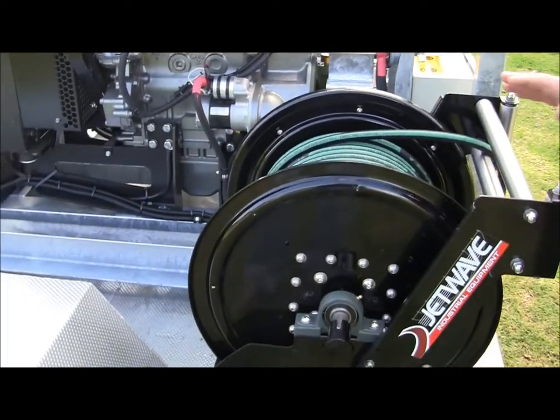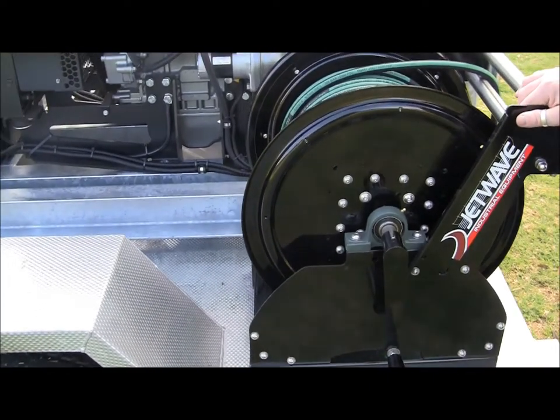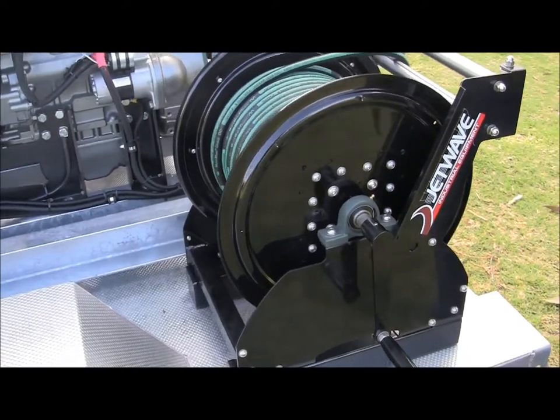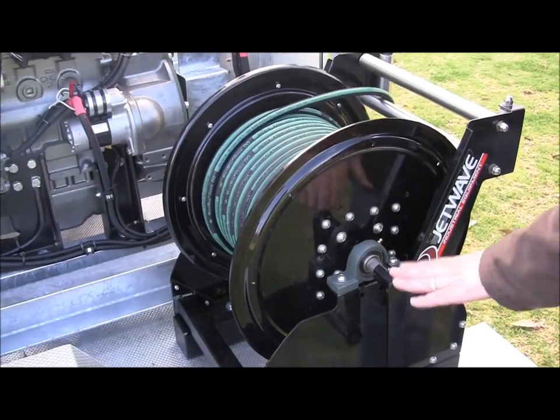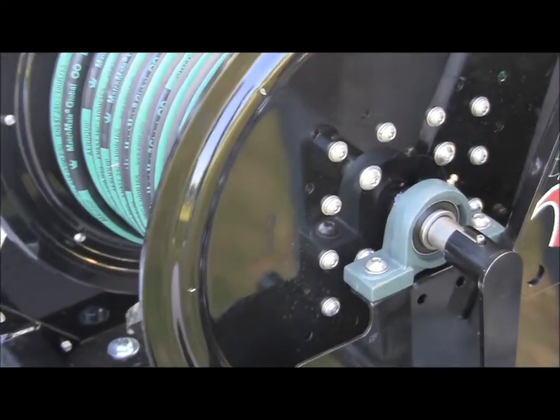One of the neat accessories that go with these units — we use these heavy-duty hose reels. This particular unit is fitted with 3/8" double-wire braid hose. It has the capacity to hold 120 metres; this particular unit has 60 metres. You'll see the positioning of the wind-out rewind handles, and from a service point of view, the grease nipple and the bearing hub.